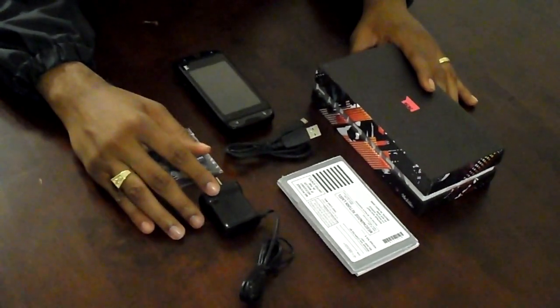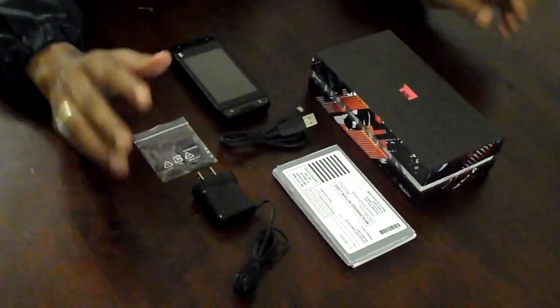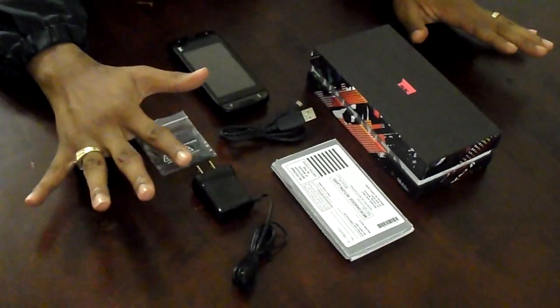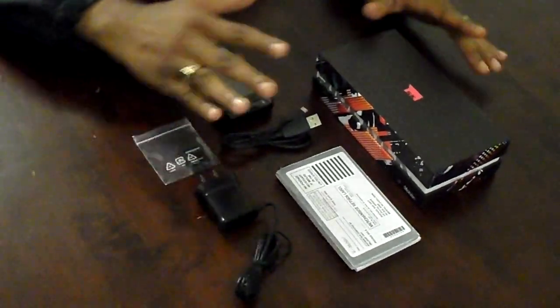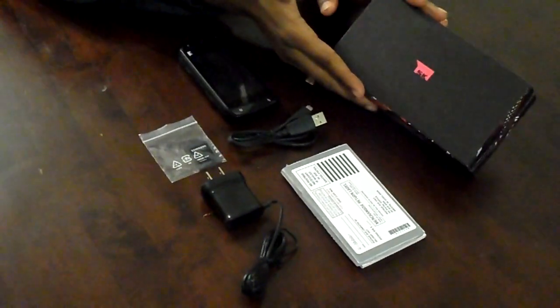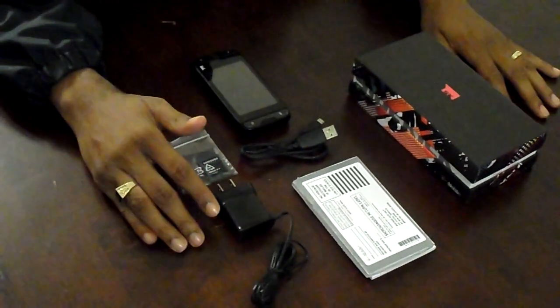Hey everybody, it's Kirk Williams here again. Sorry to get back to you so late about this exciting new product. I know that everybody knows about April 20th — a lot of things are coming out for T-Mobile: the G2X and G-Slate. I know it's a bit late, but we're going to get it out to you. We're going to talk about the Sidekick a little bit, so let's do a little unboxing and hands-on from it.